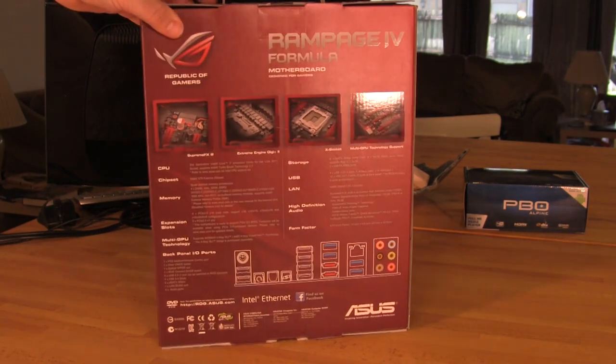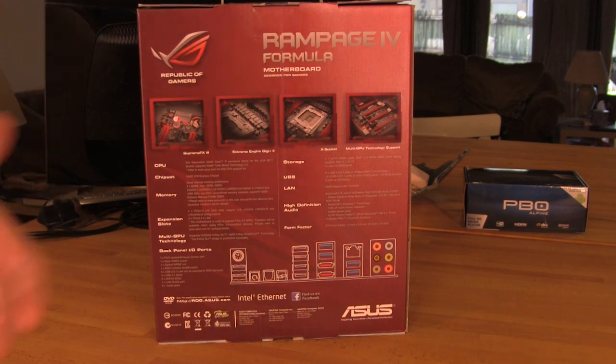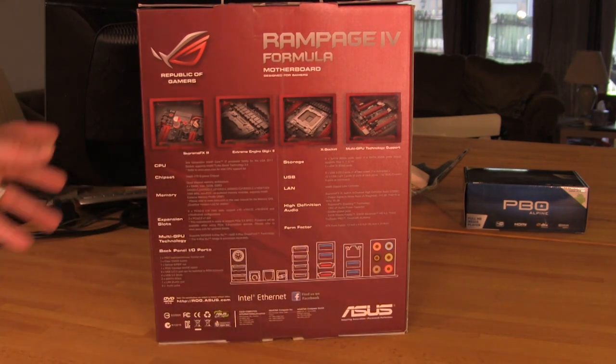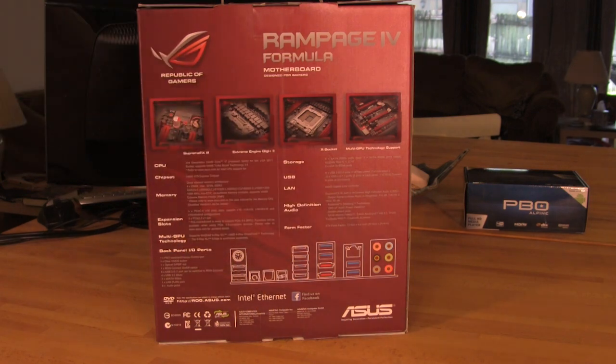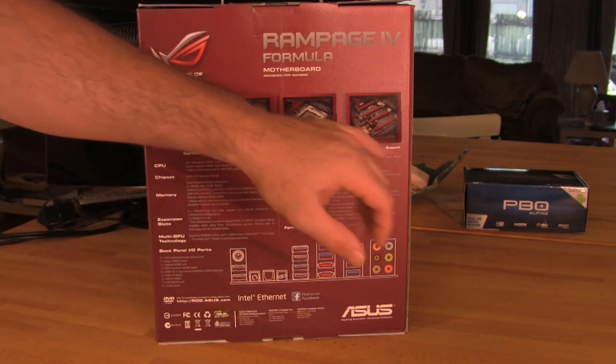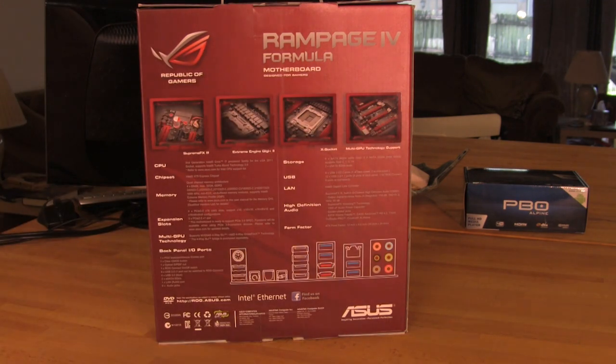Flipping it around to the back, in keeping with most of the Republic of Gamers boards, you've got a decent list of specifications. They do show you what your IO panel is going to look like, and you also have a reiteration of some of the key features: the Supreme FX3, the Xtreme Engine Digi Plus, the X socket, and of course multi-GPU support.